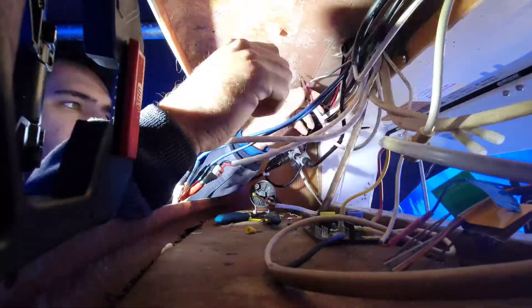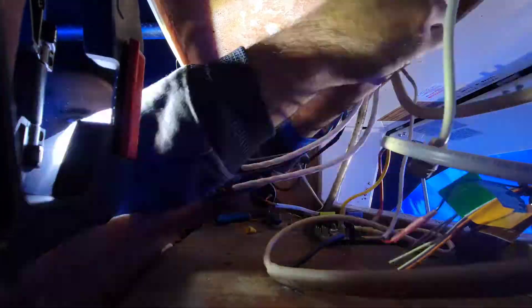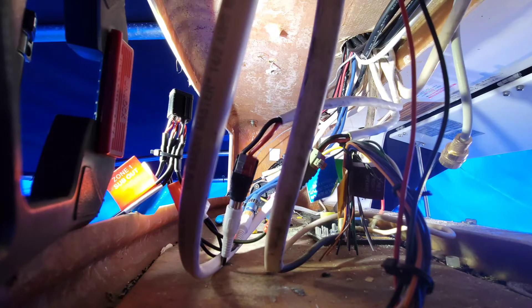Basically now we're just organizing more wires, figuring out where things go, what controls what. So next up we're going to have to come up with some way of securing these wires so that they actually won't move. You can see on the right hand side there I have a drill, and basically what I'm doing is taking bolts and putting them through the fiberglass so that the bolt will act as the securing point for me to attach a zip tie to.